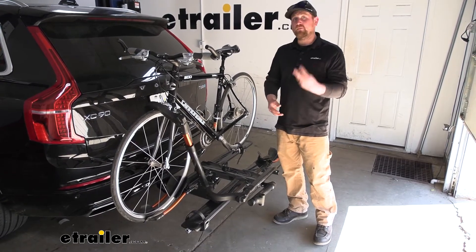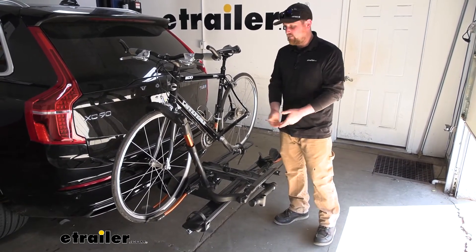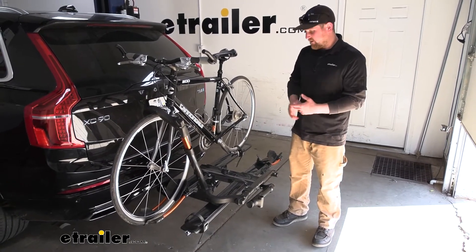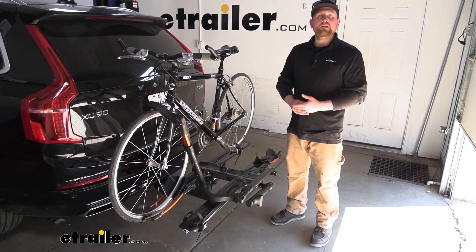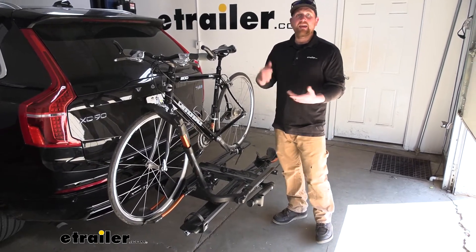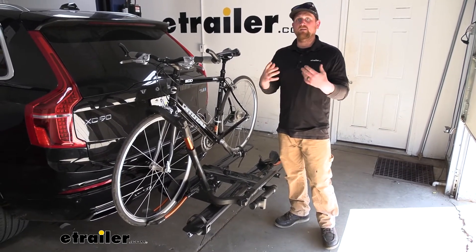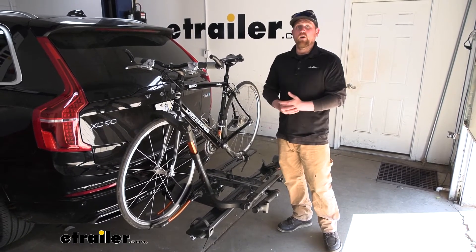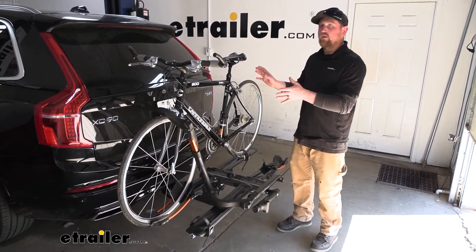There are also three different colors available. Today we have the gunmetal gray, which is probably my favorite — I think it looks really cool. But there's also a matte black and a metallic black. So you have a ton of options and you can choose whichever one is your favorite or whichever one matches your Volvo the best.